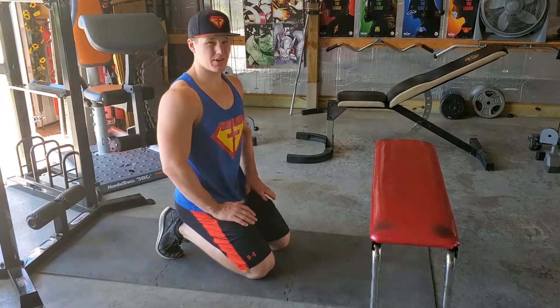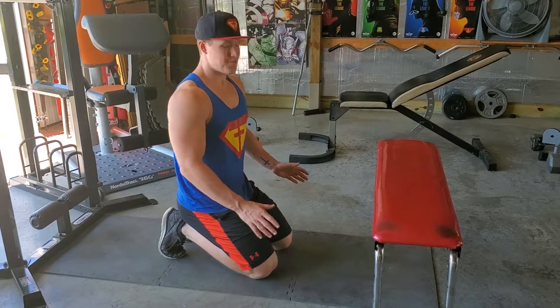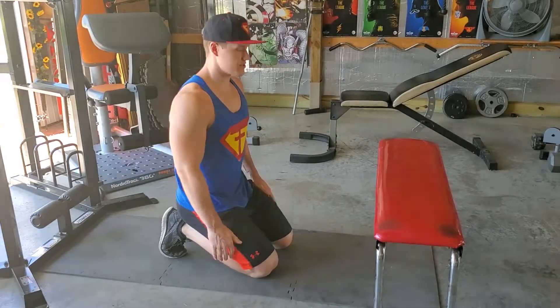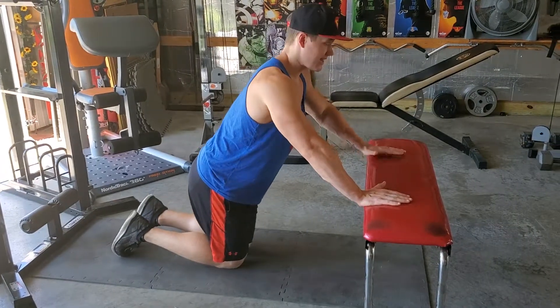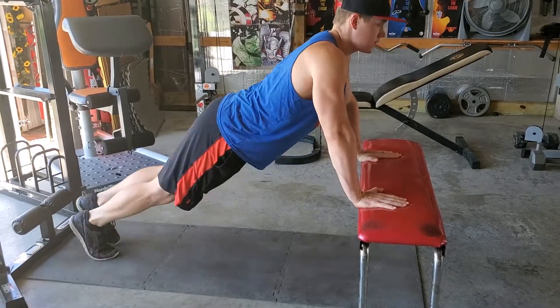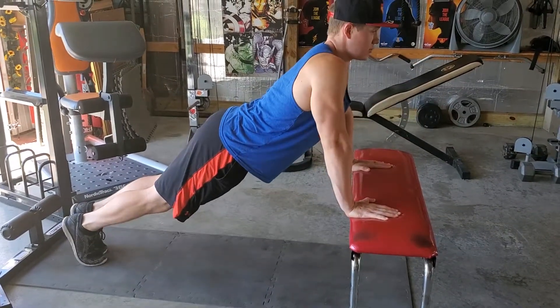Alright, we have an incline push-up. What you're going to need is a chair or a stool or some sort of piece of furniture that's lifted off the ground just a little bit. Now we're just going to be doing a regular push-up here. Body nice and tight, hands a little bit outside of shoulder width, and then you're going down and touching your chest and pushing up.